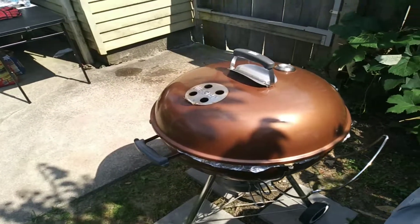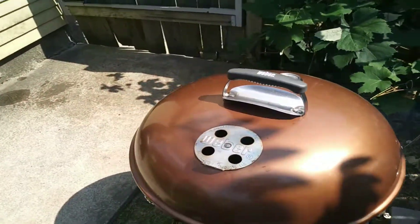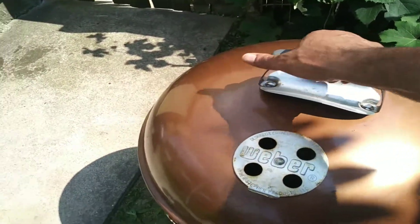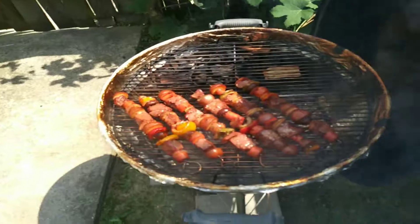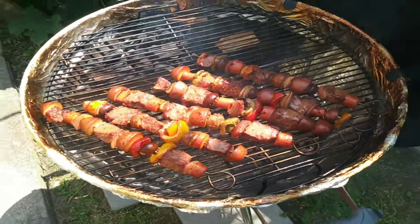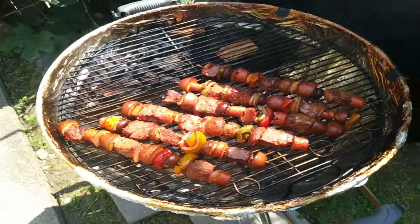Alright, just a very brief look to see how they're coming along. This is the first group, and color's looking pretty good. Hoping to get them around 135, 140.